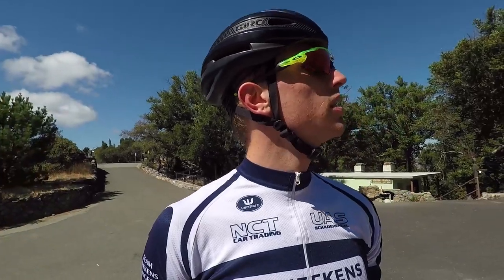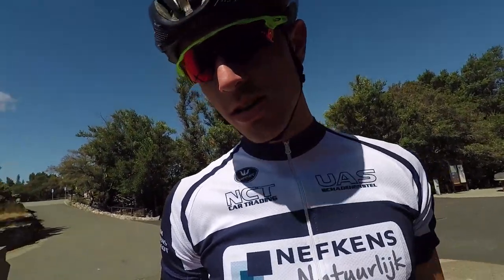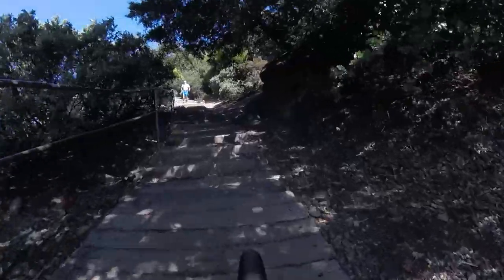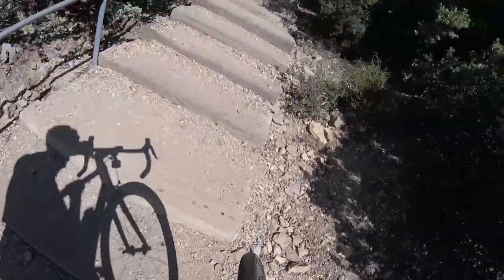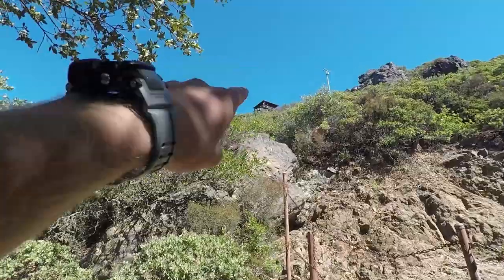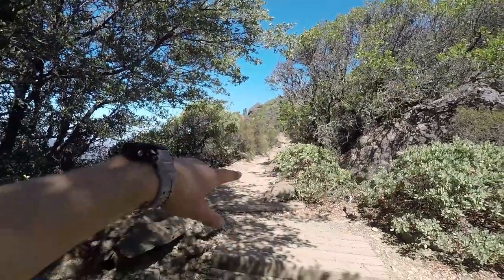Apparently up there there's a 360-degree view over the whole area, but the path to get up there is a bit sketchy on a bike or in bike shoes. I'm going to try anyway. I gave my best shot but I'm not going to go any further — this part is either going to mess up my shoes, and going barefoot isn't an option. The station is right there but it's going to be a long way on this rocky trail.